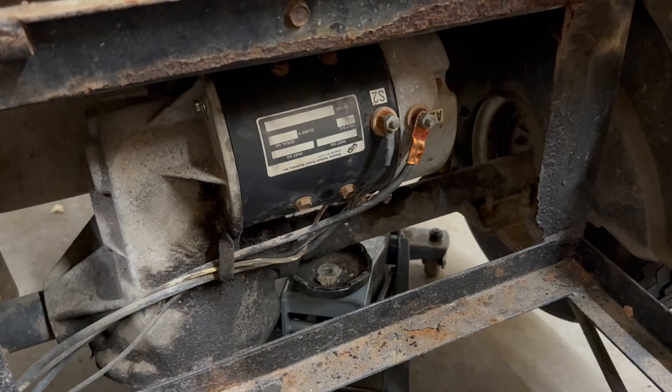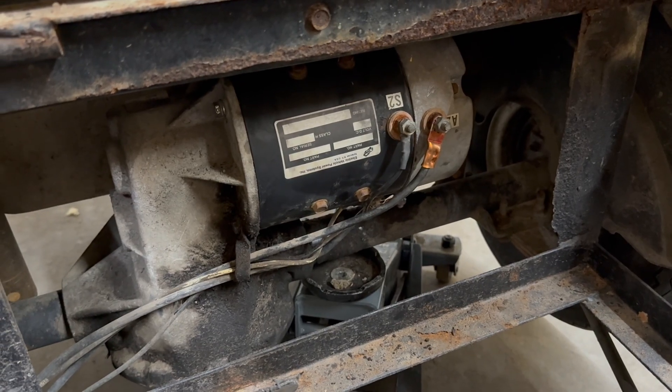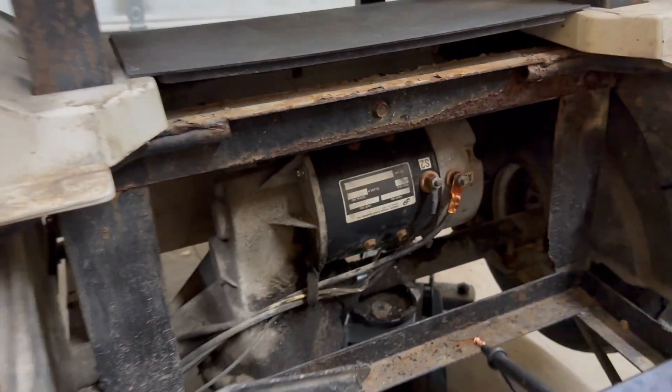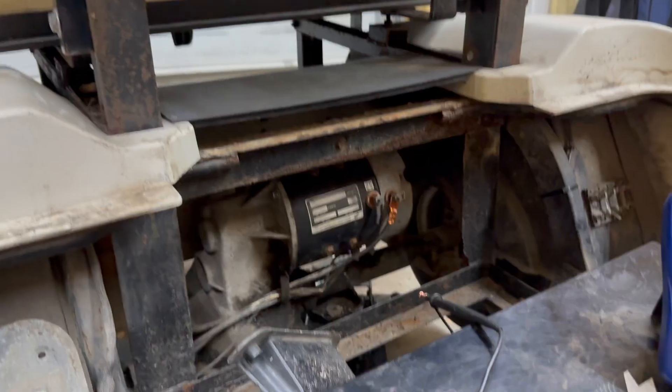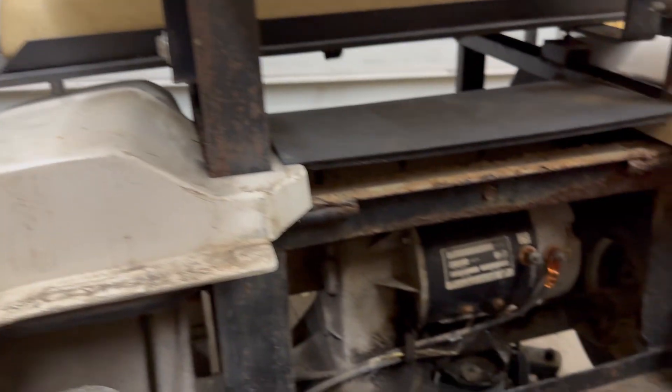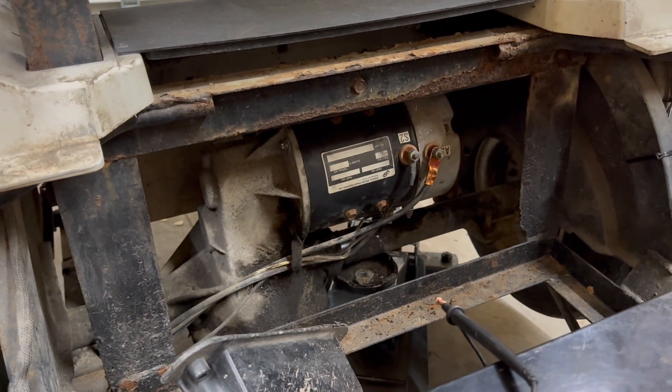When doing this, be sure to jack the rear end up. I have it jacked up but I don't have it on jack stands, so my weight is rocking the cart back and forth. Once we put it in drive and run, the wheels are spinning - you definitely do not want to do that on the ground or you could accidentally run through your garage door or wherever your cart may be.